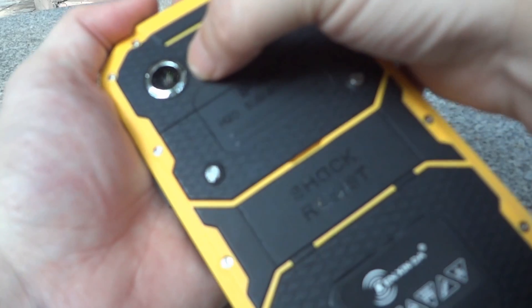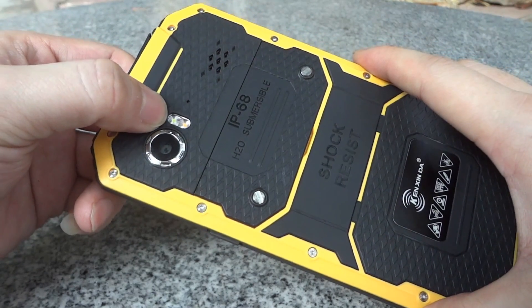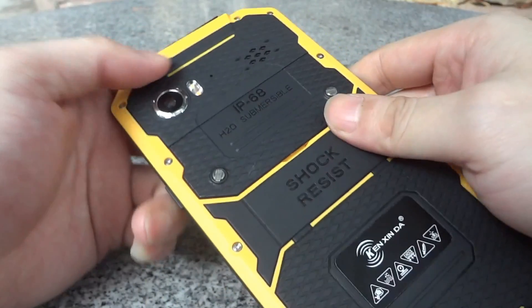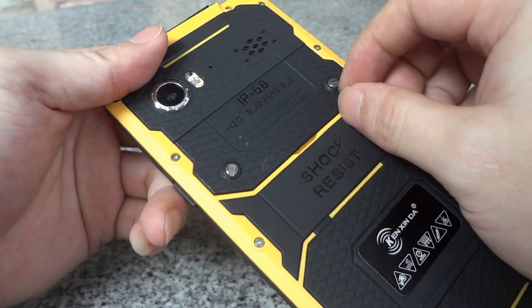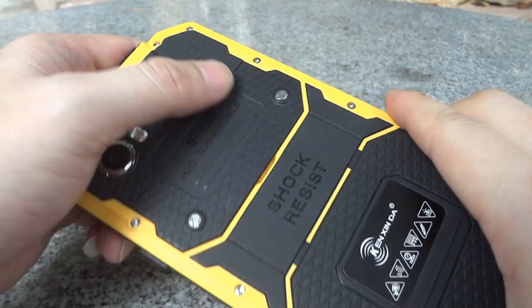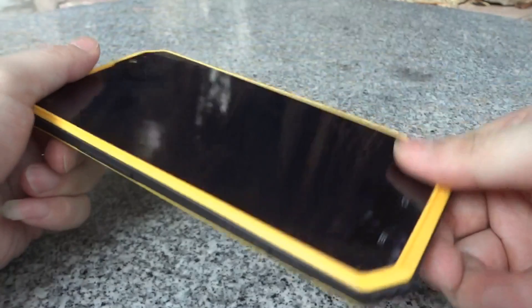On the back we have a 13 megapixel rear camera, a dual LED flashlight, and a speaker. We also have the IP68 waterproof certification. Opening the back cover reveals the SIM card slot and the micro SD card slot. There is also the Kenshin logo and a shock-resistant label.